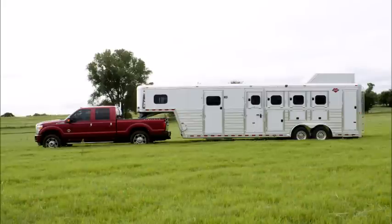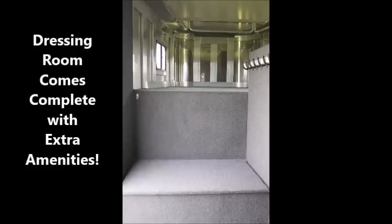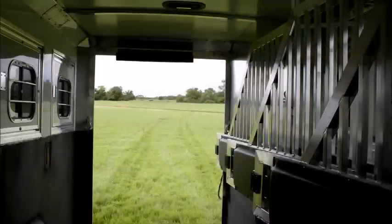On the opposite side of the tack room, we have the equally organized dressing room. This is no ordinary dressing room. It comes complete with a footlocker, tons of hooks, a clothes bar, and an 8-foot long storage tray.